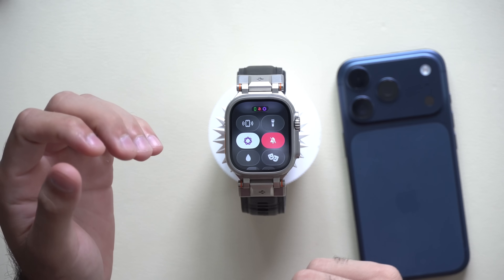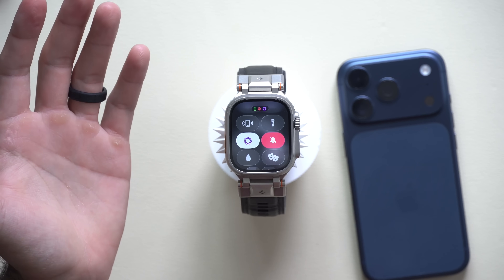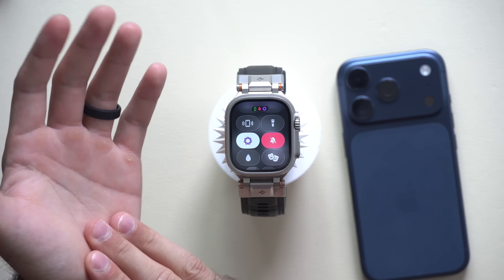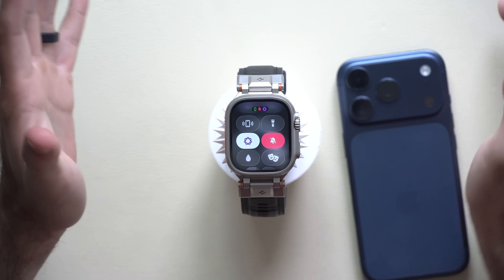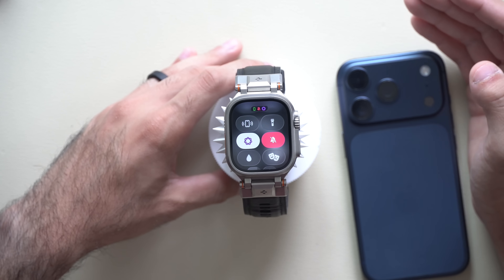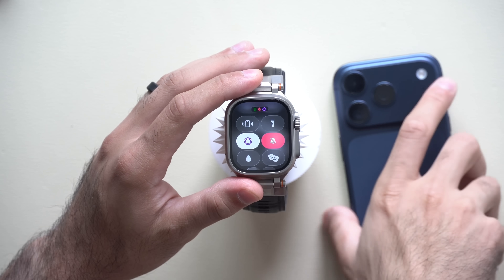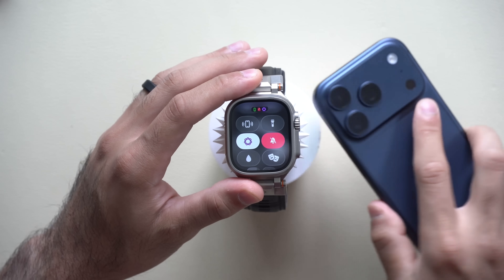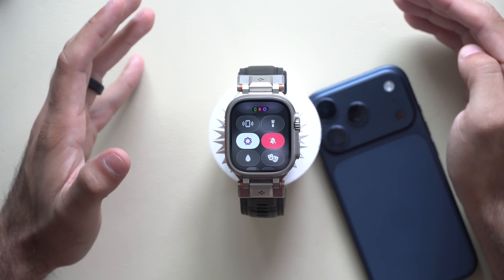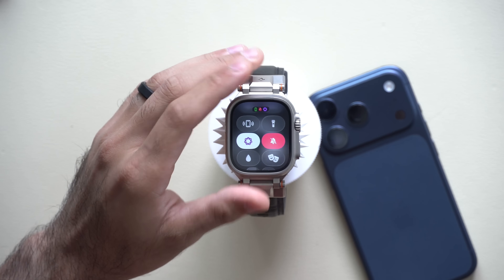With Reduced Interruptions enabled, only important notifications get through — like if your alarm goes off, your vehicle's alarm triggers, or someone sends you an urgent text. General messages like casual check-ins won't generate a notification on your wrist or iPhone. It's a powerful tool if you're trying to limit distractions but still want to be notified in an emergency. This Apple Intelligence Do Not Disturb feature is excellent.